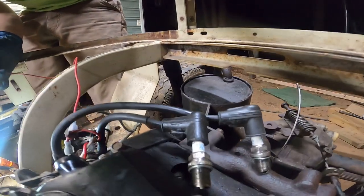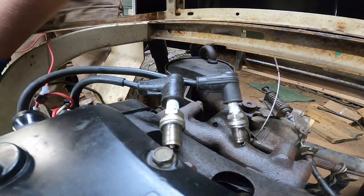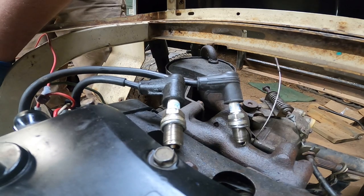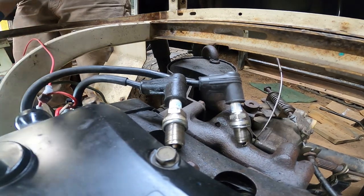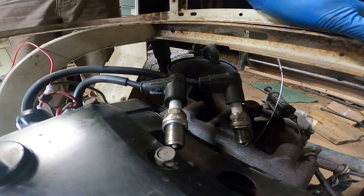I don't know if you guys can see that or not. Let me crank it over. Nice and strong. So let's go ahead and get the carburetor cleaned out and see if we can get this thing fired up.